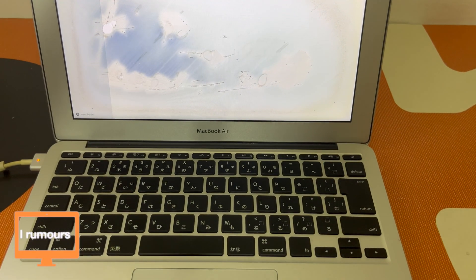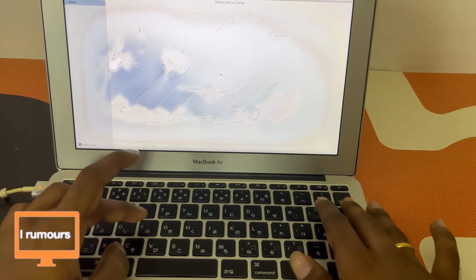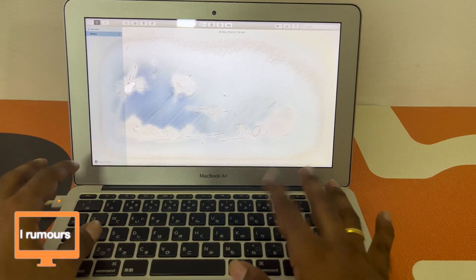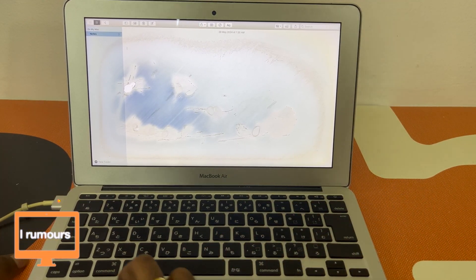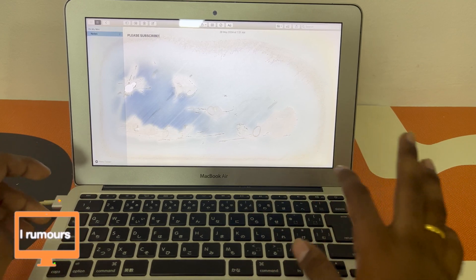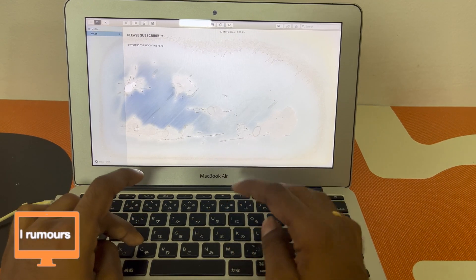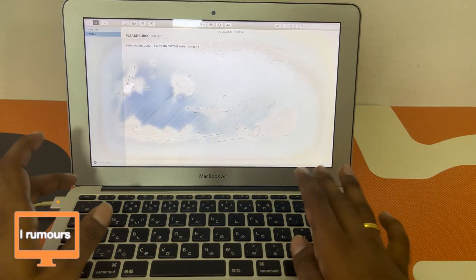The last thing I want to talk about is the keyboard. As you can see, this is not a standard layout — I'm guessing it's a Japanese or Korean keyboard. It takes some work to understand how the whole keyboard works because my muscle memory is tuned to a standard layout. The caps lock is in a different position, and the entire layout is just hard to memorize. But overall, the keys feel the same as every other MacBook — just the layout is different.